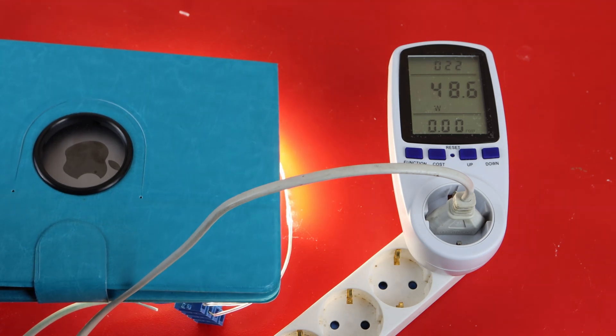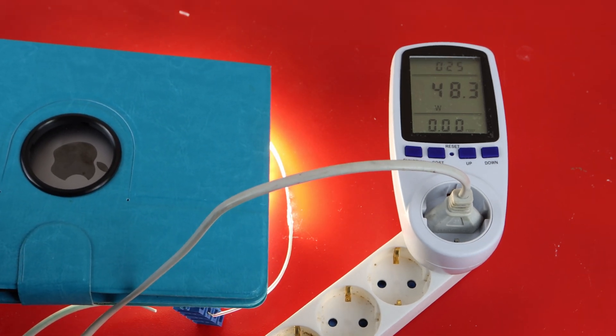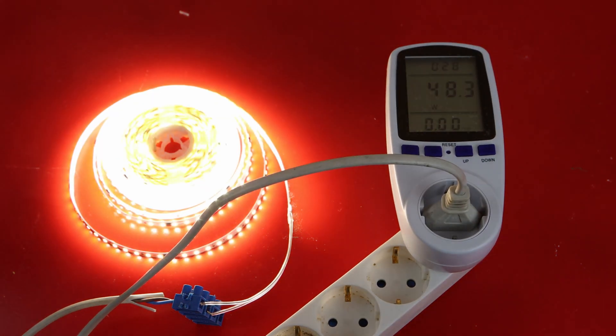For five meters it draws around 48 watts, which is quite nice — it doesn't draw that much power and it is quite bright as well.